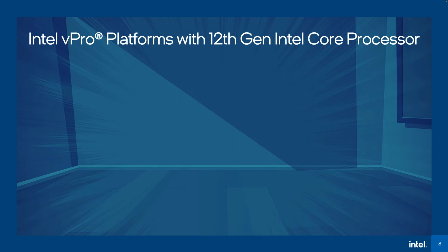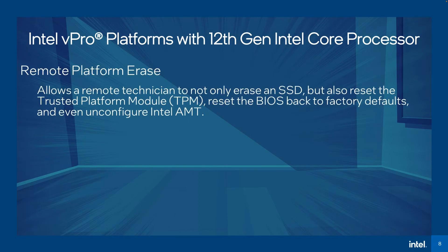Intel EMA 1.7 includes support for the Intel vPro platforms with 12th Gen Intel Core processor and for related new features when supported in BIOS by the system manufacturer. These features include remote platform erase, which allows a remote technician to not only erase an SSD, but also reset the trusted platform module, or TPM, reset the BIOS back to factory defaults, and even unconfigure Intel AMT.